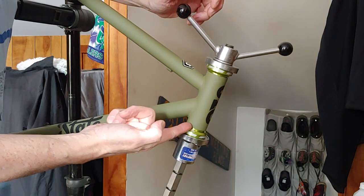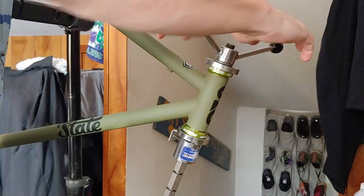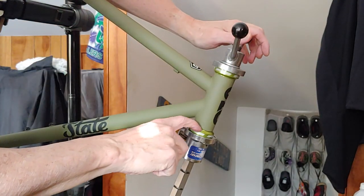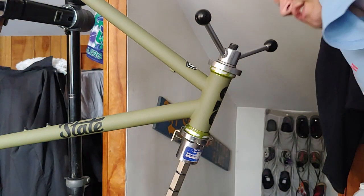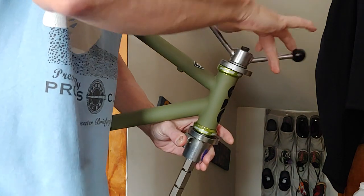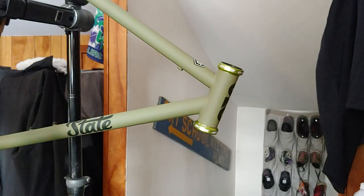I just get it to where it bottoms out here. I might give it an extra bump, an extra little press turn. I could tell that one stopped — this one's got just a little bit more. That looks good. You want to check around the whole distance, make sure everything is sitting flush. Got the logos on the sides. Looking good.